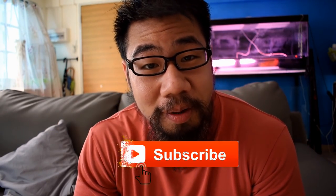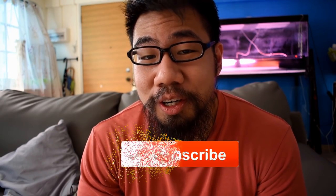Hey, what is going on friends, welcome back to another video. If you're new to the channel, my name is Ashley and I make new fish videos every single week, so remember to smash the subscribe button and come join the family.